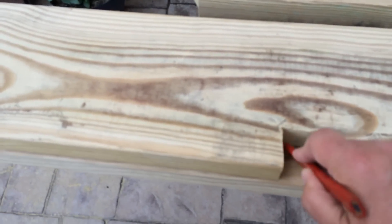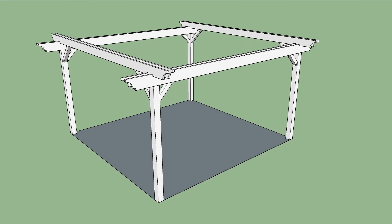The 4 outer rafters are also attached with cross braces to lock the structure together. At this point the hardest part is done, and you can let your friends go home.